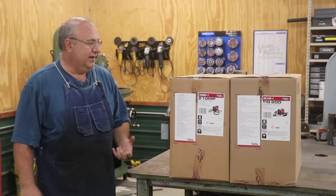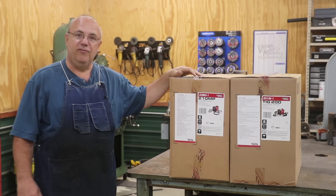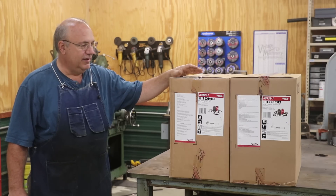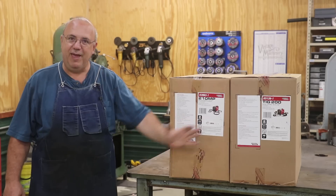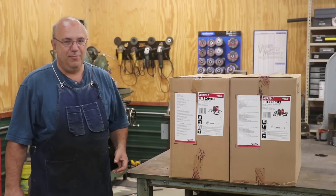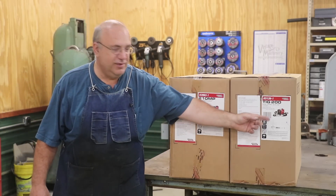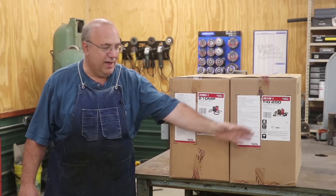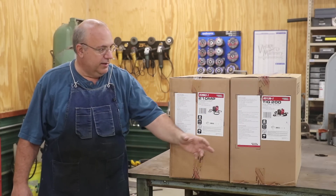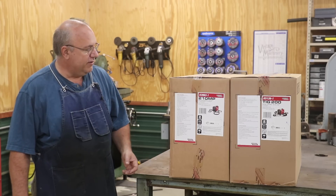Quite honestly, I was able to get in on a rebate deal that Lincoln Electric was offering at a recent show, and they really just put a really good deal on this package. It came out where it was almost buy one, get one free for me. I really like some of the functions in these modern Square Wave units that have a little bit more electronics — you can adjust things a little bit more. I thought I'd give it a try and see how it compares to my bigger Miller unit.